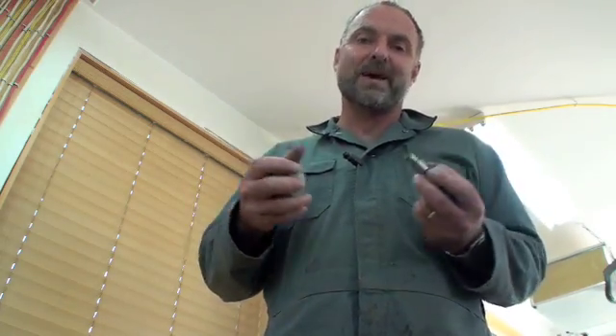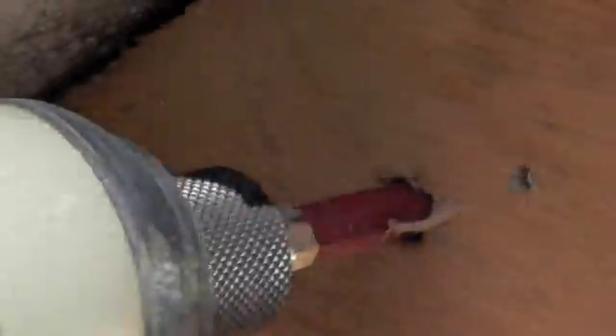They're much less likely to cam out. For a detailed tour inside impact drivers, take a look at my article in Canadian Contractor Magazine. I'll see you next time.